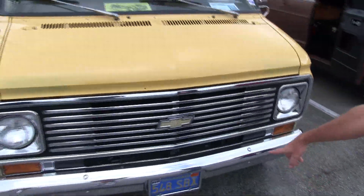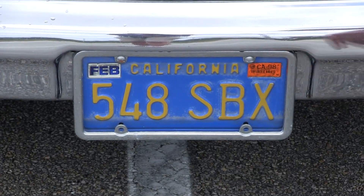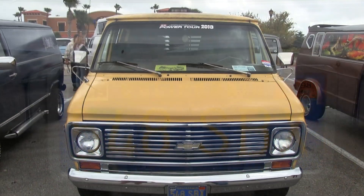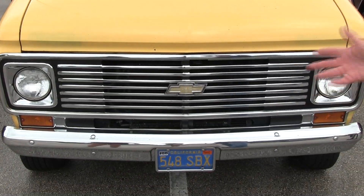Actually, before we see the engine — this is the original plate it had when it was brand new. You can see it expired in '98, so it was driven up until '97 before it expired. That's the original plate for the van, so I put that on the front of it to show it's California. All the chrome is nice, the grill is nice — it's all original.